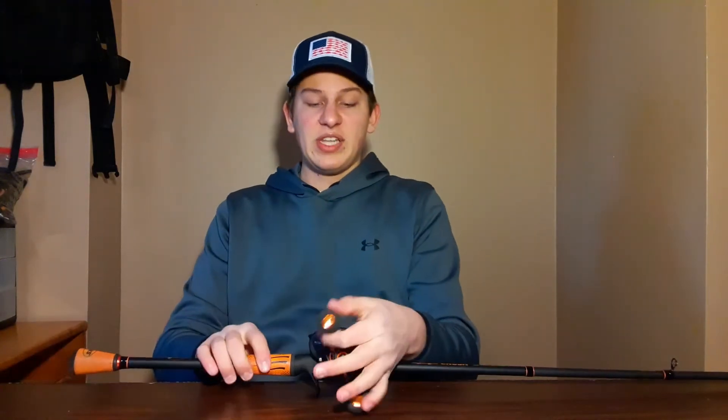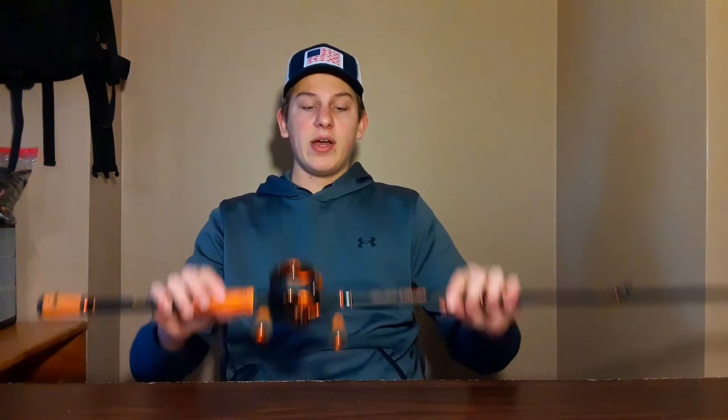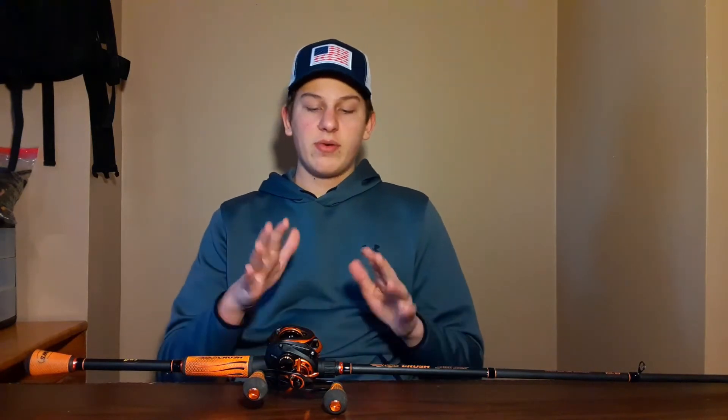I do recommend this combo — a link will be in the description. It's kind of hard to find but you can find both the old and new model. I'm assuming the new model is pretty much the same but I can't say for sure since I've never held it. Definitely worth it — great option as a frogging rod or the 7-foot medium heavy as an all-around combo.